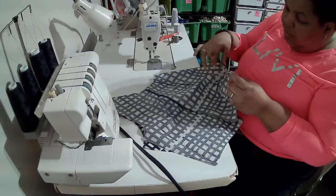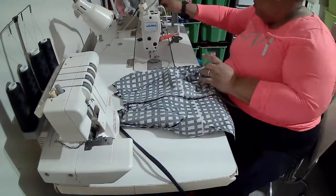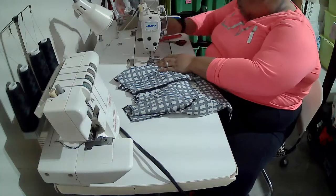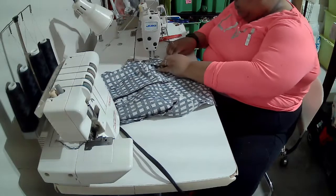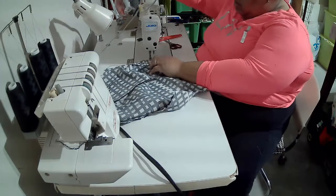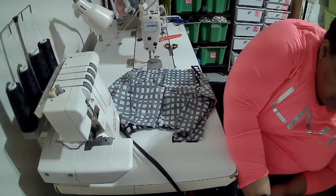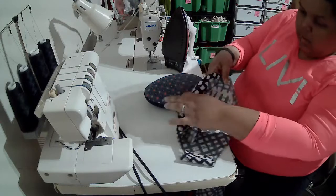Once I finish that I'm going to press the seam open and then serge mine together. If you serged before the stitch, then you just need to press the seam open after you finish. I'm on a number two stitch, stitching at half inch with a back tack. I'm going to do the same thing on the other side and then press those seams open. I've stitched my side seams here and I'm going to go ahead and press that seam open.